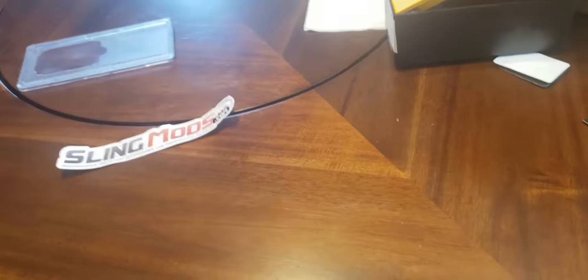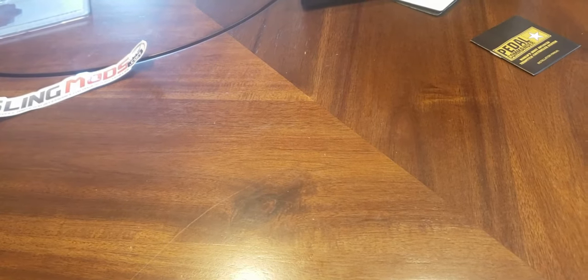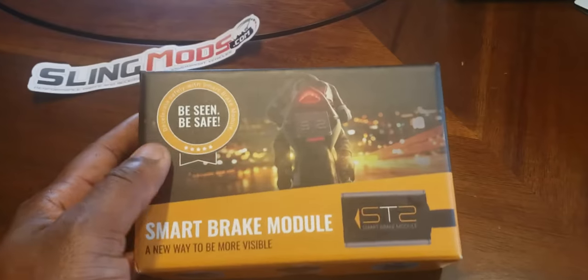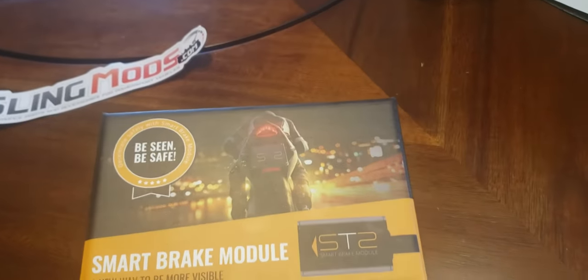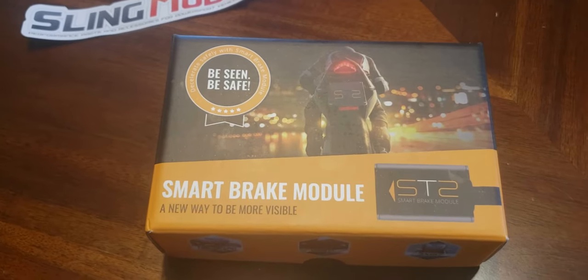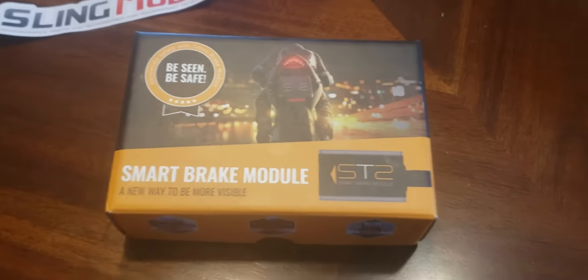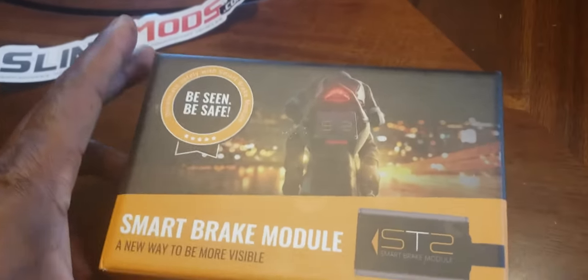Today I'm going to be talking about the modifications I'm going to do to my Can-Am. The first components have arrived today. This is not the order in which I'm going to put these on the Can-Am — it's just the order in which I'm going to discuss them.